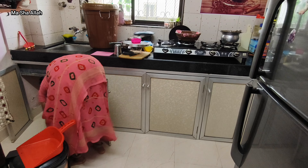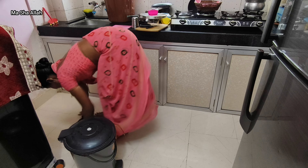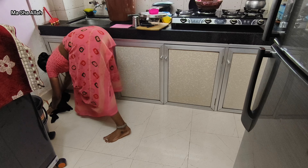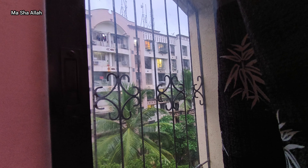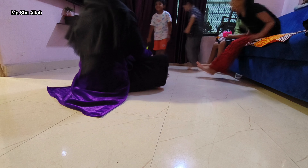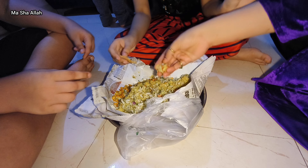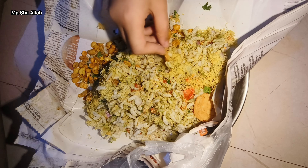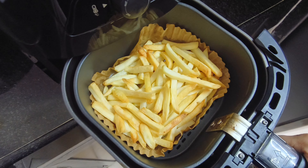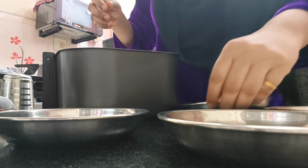I've been frying fish for a long time today and also cleaning the kitchen platform since morning. It's now evening, around 6 o'clock. There are many cousins in the house and they come and play together.